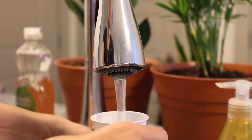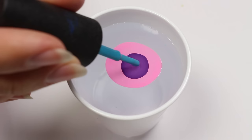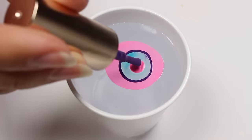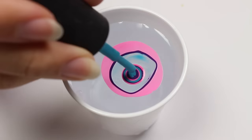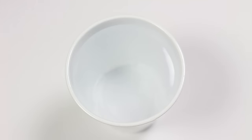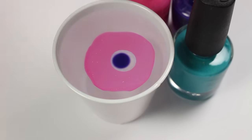The first mistake you could be making is using cold tap water. This will not allow the polish to really spread and work properly — the polish is just going to kind of gloop there and not really move or spread apart, which makes it really hard to work with. Instead, you want to use either filtered or bottled water at room temperature. As you can see, it's spreading properly and it'll make things a lot easier.